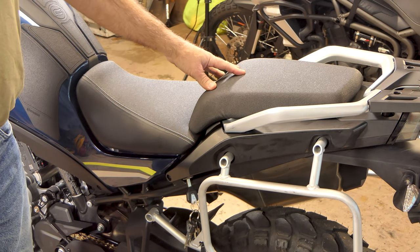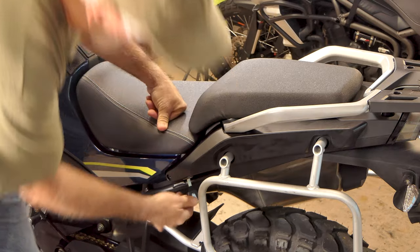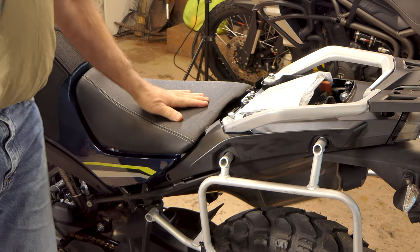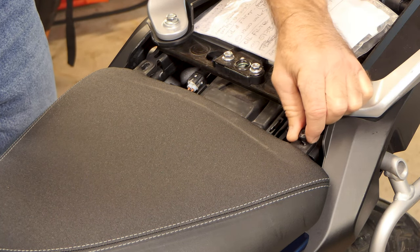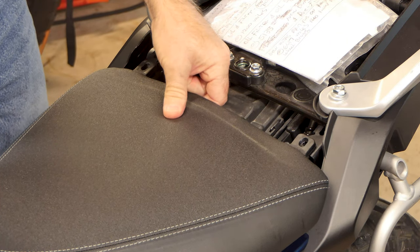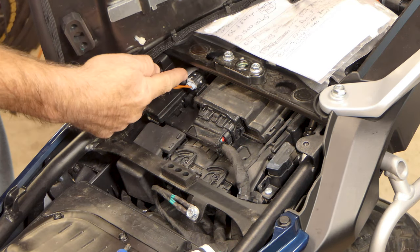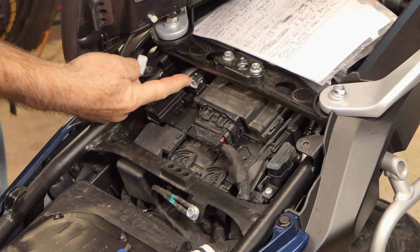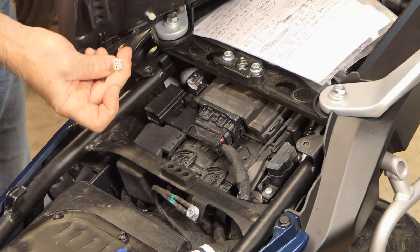Getting the seat off is pretty simple on this bike. It's got a two-piece seat. There's a place to put the key right here — put it in there and turn it, lift up here, and the rear half comes right off. The front half of the seat has got two Allen head screws right here that hold it down. Get those out and back it up, and it will come off. This bike has a heated seat, so I've got to unplug it right here. You lift up on the little white tab on the end of this plug and it'll unplug and come right out.